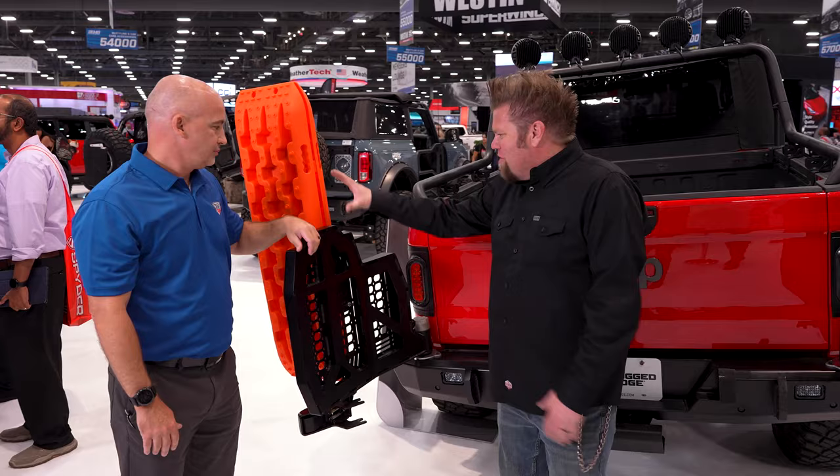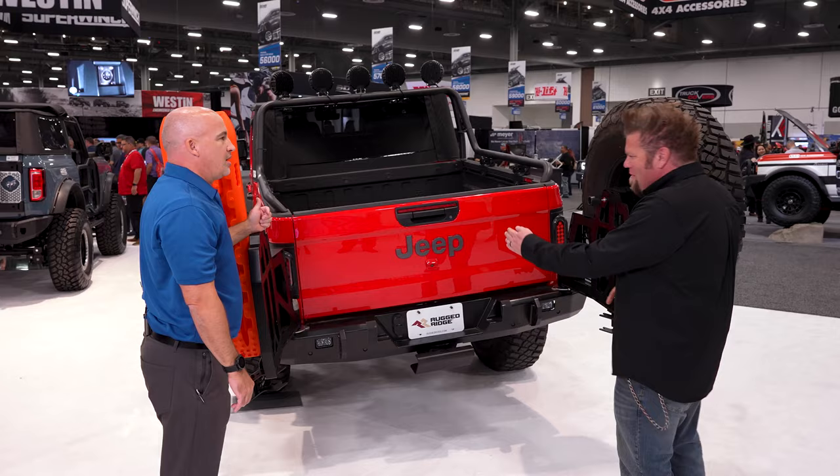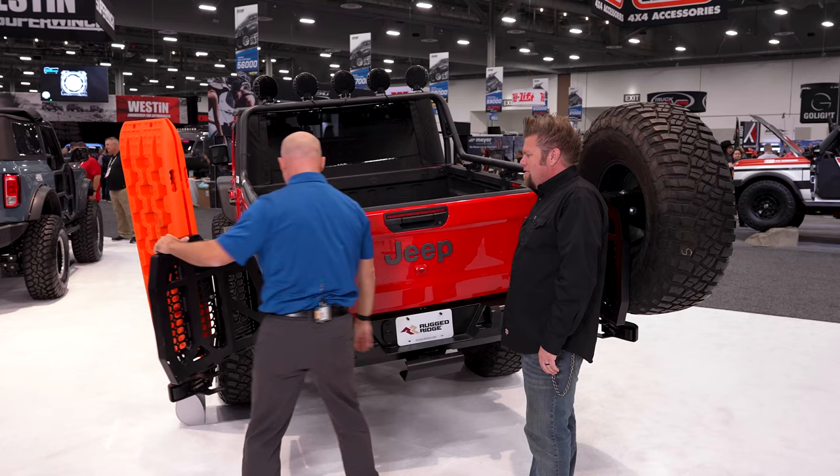There's no good storage space outside of the bed on these things, so once you've got this set up you have a bunch of mounting options. You can mount the tire on either side — they're the same, just reversed. They lock in place and have two locking positions.